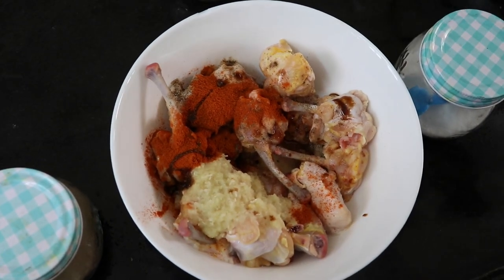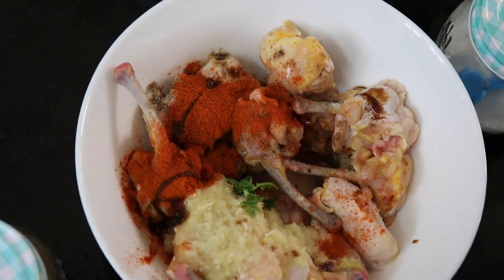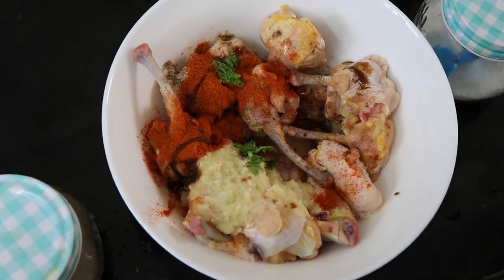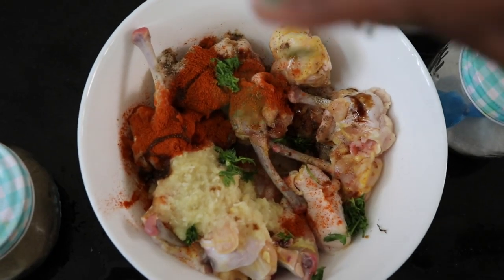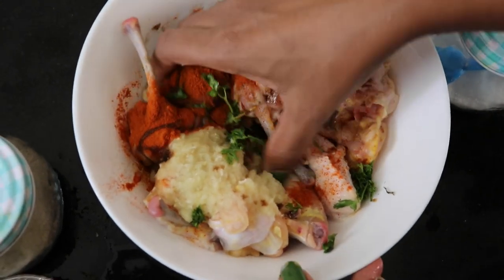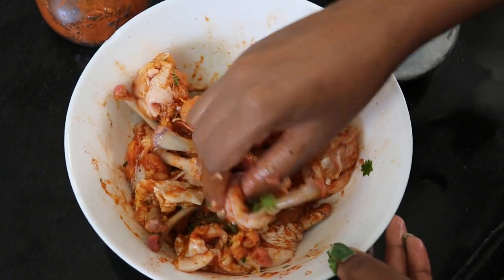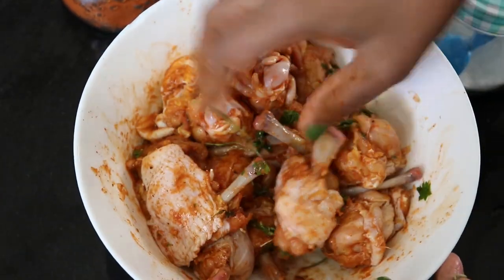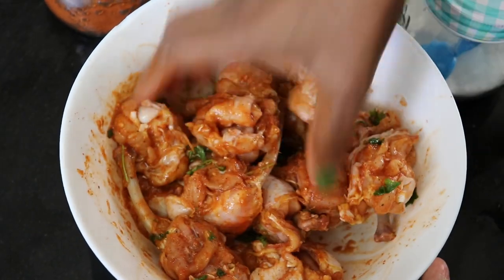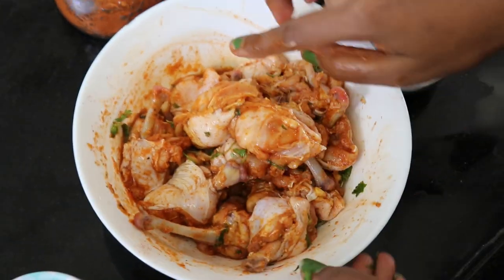You can see this soya sauce, and some fresh coriander leaves. Marinate for half an hour. You can have a fast time to stick to it, but half an hour is ready. So I will put it to marinate for half an hour.